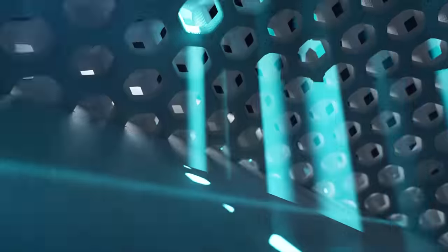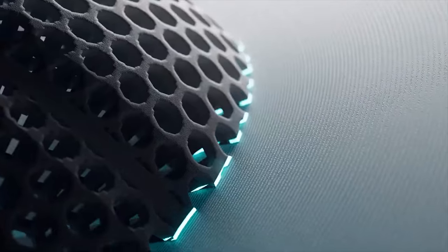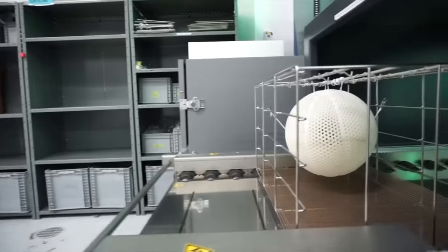The way these laser printers work is actually pretty strange. It's basically got a powder bed, and then a laser sketches into this powder bed to print the ball. Then you grab the ball from the powder, shake out all of the powder, and you're left with a solid 3D printed ball.